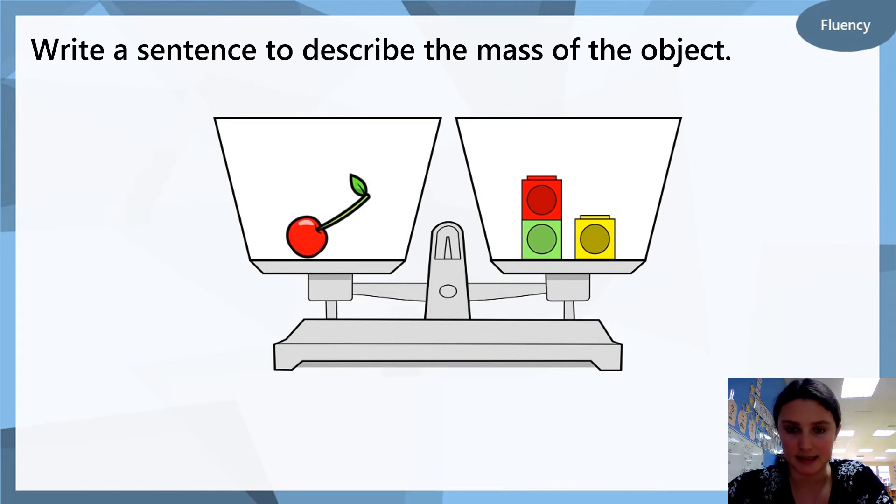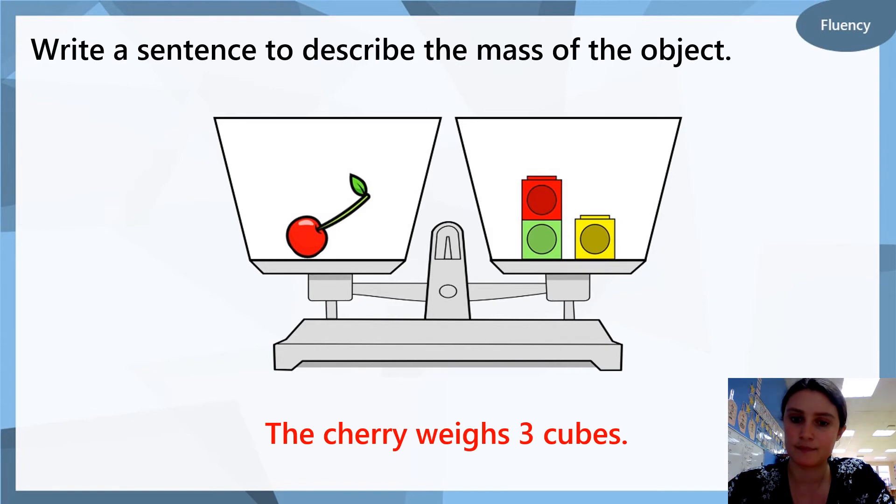Here we have a balancing scale with a cherry and some cubes. Can you write a sentence to describe the mass of the object? Remember, mass is the same as weight — how heavy or how light it is. We could say the cherry weighs three cubes, because we can see that each side is balanced: on the left there is a cherry and on the right there are three cubes. Would you like a challenge? How many cubes do you think two cherries would weigh? Write the answer down if you want to challenge yourself.